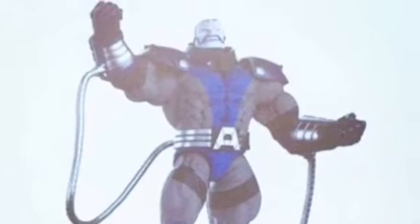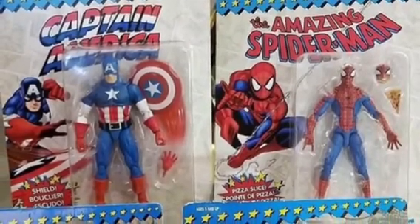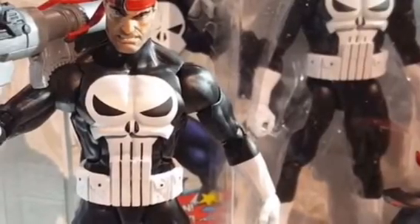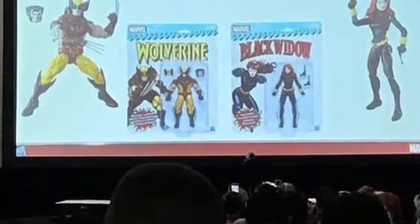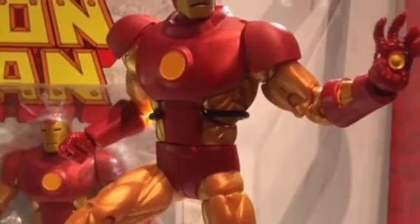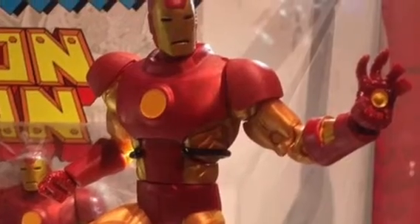I think we also have an Apocalypse Build-A-Figure, which looks really cool. That's going to be in the Inhumans and X-Men wave. And then Hasbro has this cool vintage line where they take their figures and put them in vintage-style packaging. The only one I'm really excited for is Iron Man, because it looks really cool and I really need a new Iron Man figure. Wolverine and Black Widow are in there too.